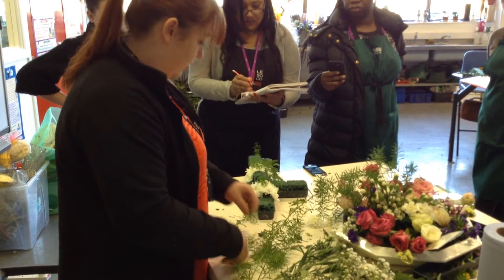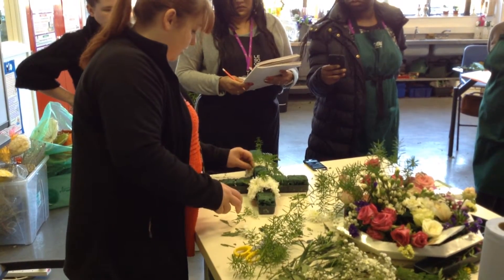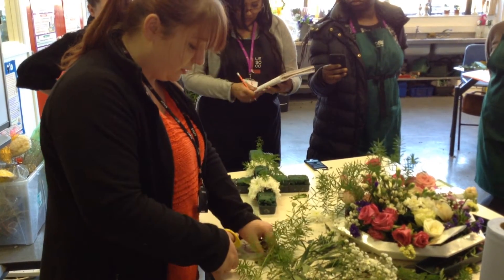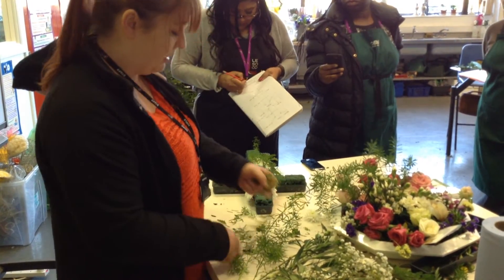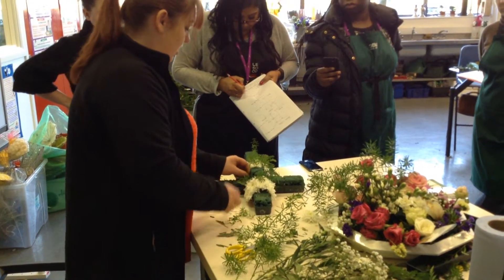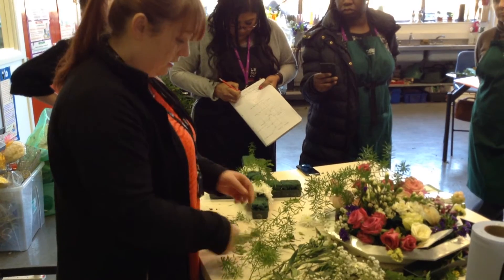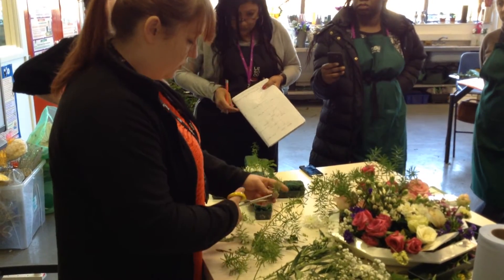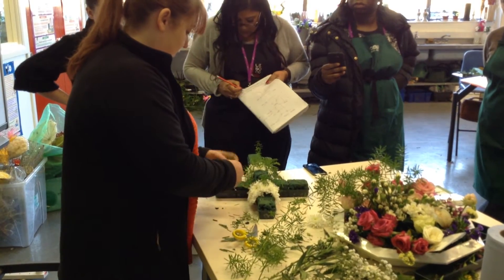What I'm doing is just doing all the outside foliage first, because the inside foliage you want to do as you put your flowers in. You don't want to overcrowd the area when putting the flowers in, so you want to make sure you've got as much space as possible.